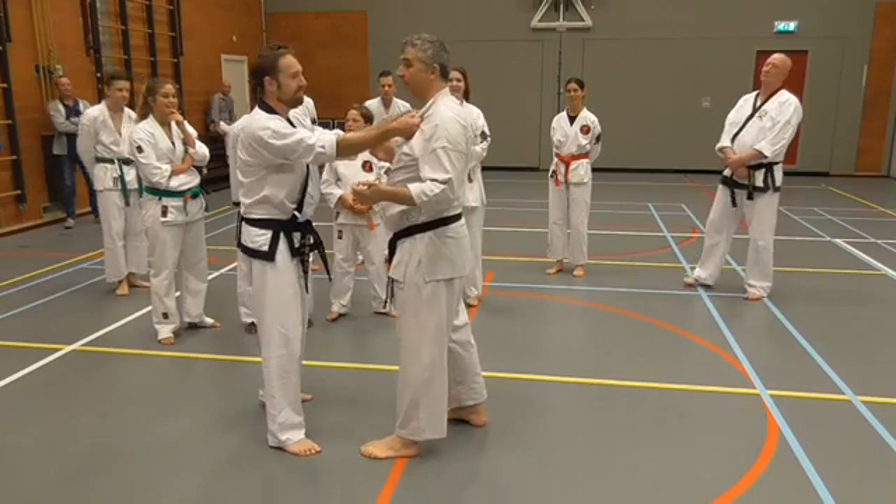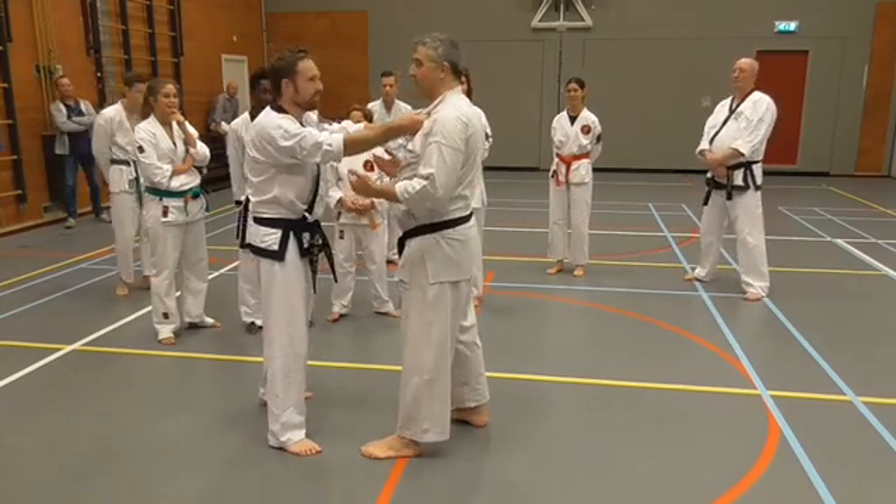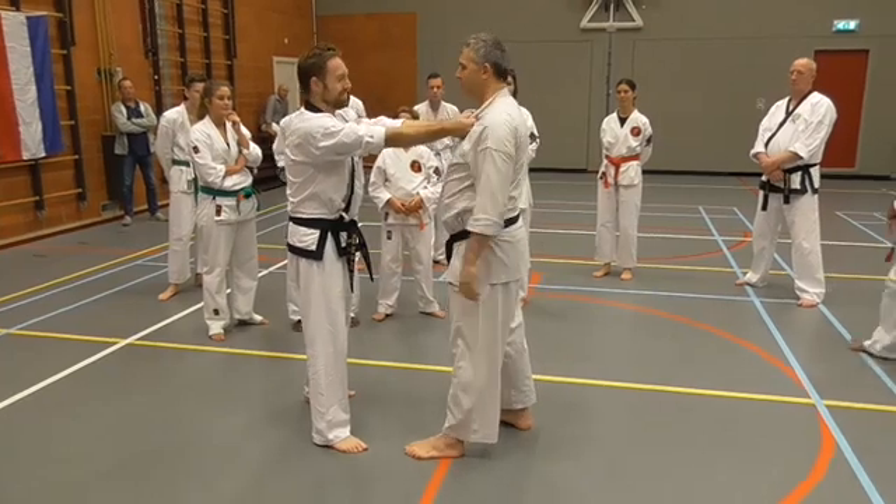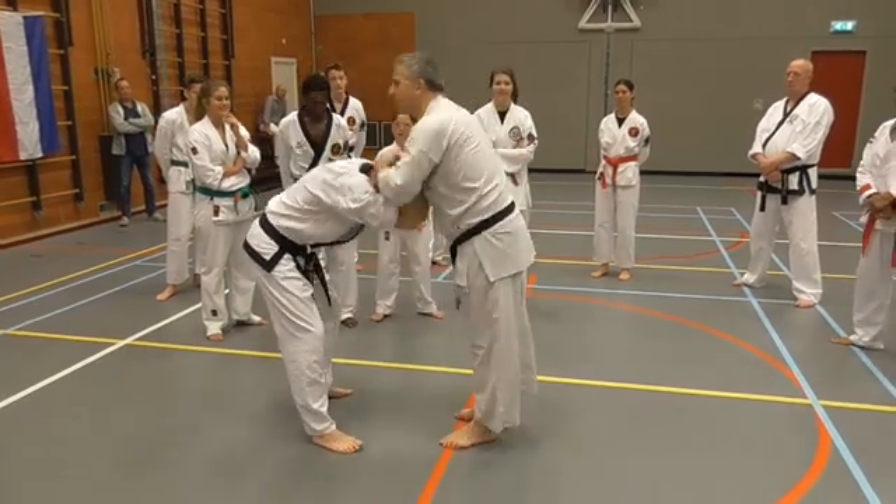So first part, first thing: if you get a partner who locks their elbows out and you go, 'I can't reach his head,' just help him to bring his head down.